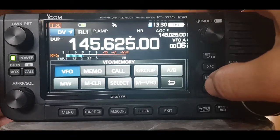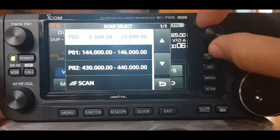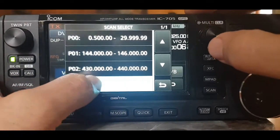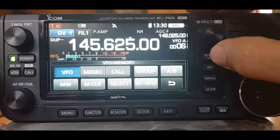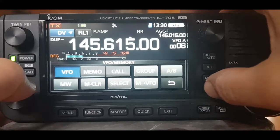Hit the scan again — we could probably do the microphone scan. I'm not sure what F-scan means. That's weird, I don't even know what that is. Scan, scan.